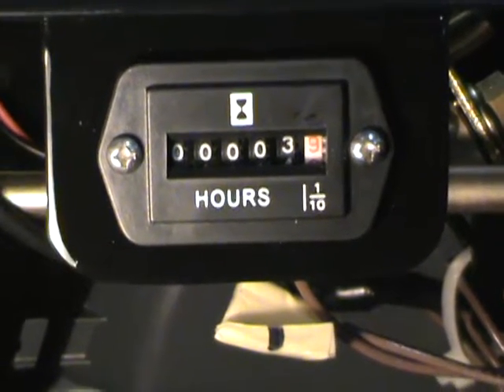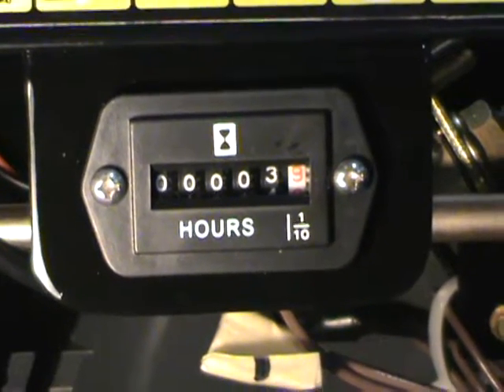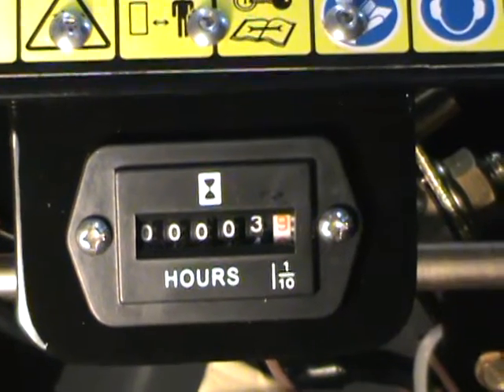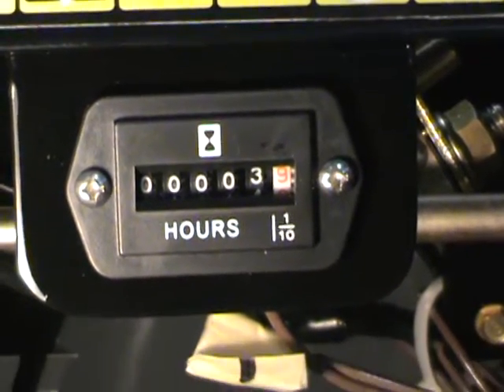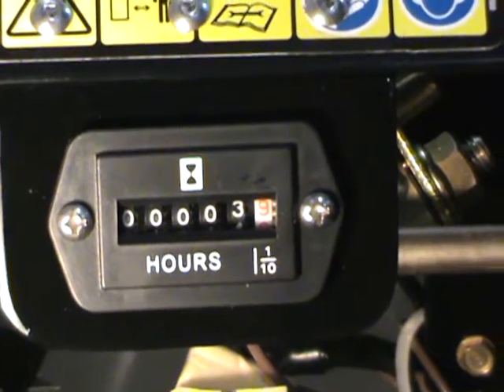Hi guys. What you're looking at is another add-on that you can do for your snowblower. Normally you find these things on lawnmowers and generators and such. You don't see them too much on snowblowers, but what you're looking at is an hour meter.